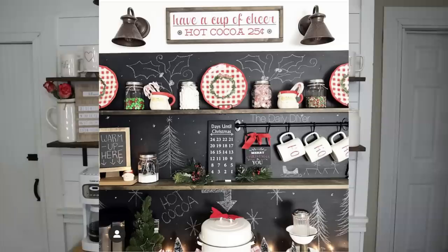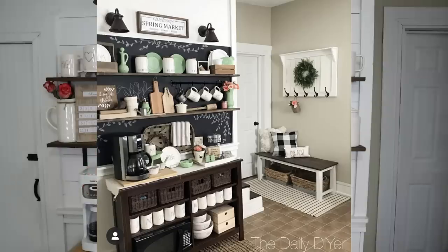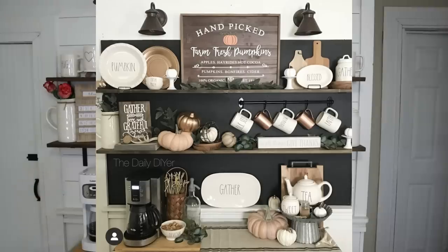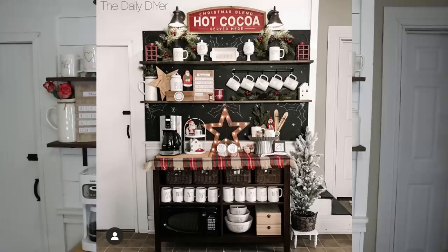What you'll notice is it used to have a chalkboard background. I really loved using that space to add extra detail and cuteness, using my creative side to draw on the wall in spaces that weren't covered with decor pieces. I really did enjoy drawing on that chalkboard, but it was a little bit dark for the space and I really wanted to brighten everything up.